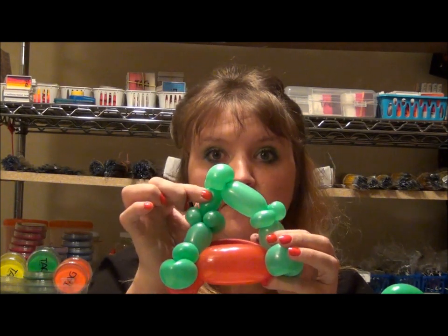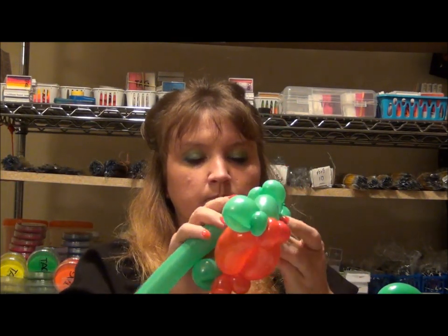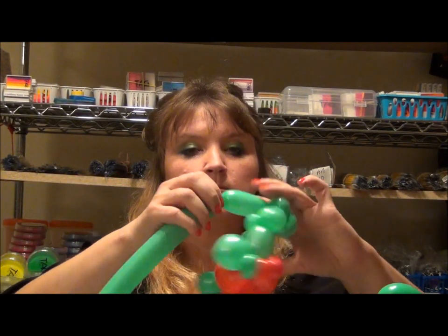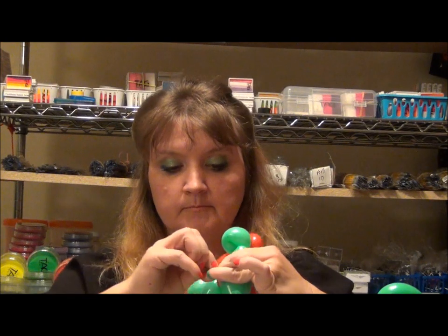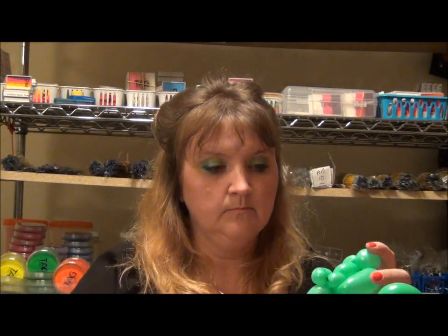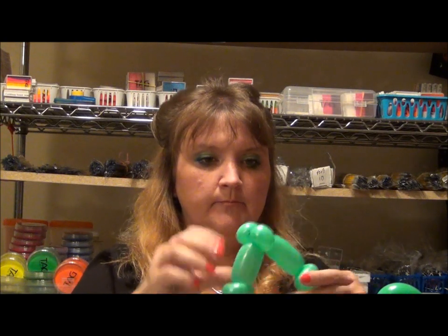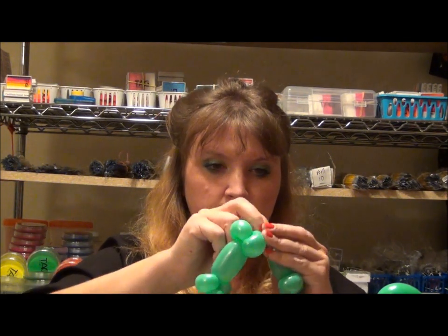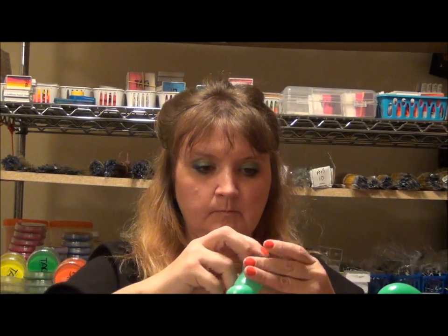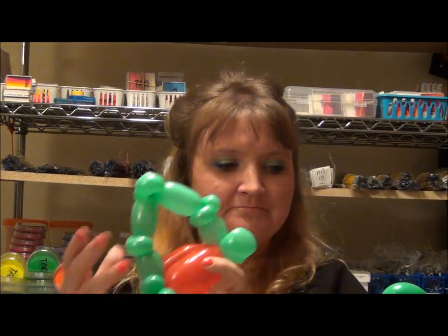It looks like I'm losing air in this bubble, so I'm just going to put the scrap in here and fix that. Get rid of that bubble that was leaking. Alright, so here are his legs, and we're going to add the top.